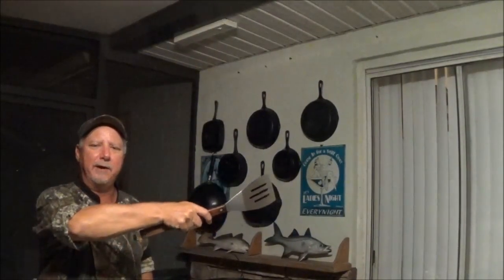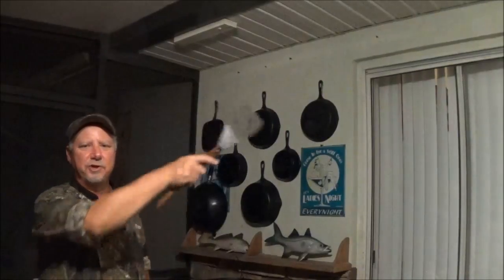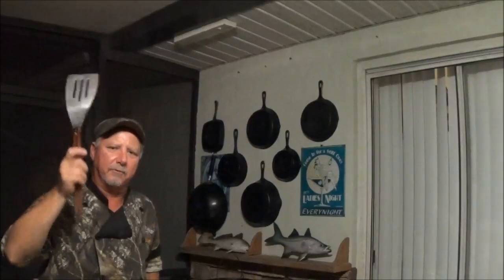Thanks for watching Backwoods Gourmet. If you like what we're doing, hit the subscribe button right here. If you want to see our last video, check it out right up there, and for a whole playlist of cast iron and Dutch oven cooking, see it right up here. We'll see you next time.